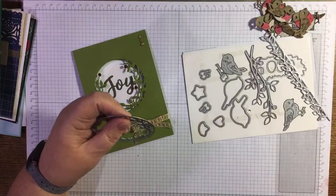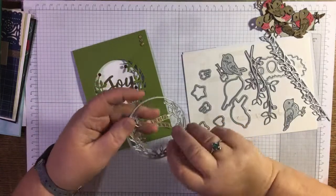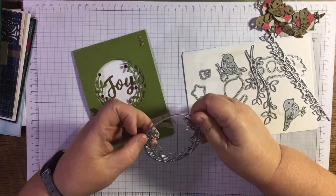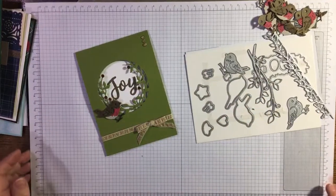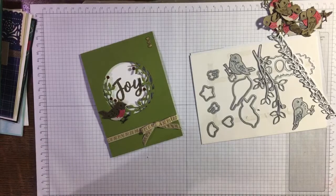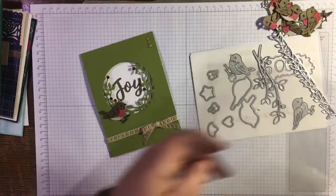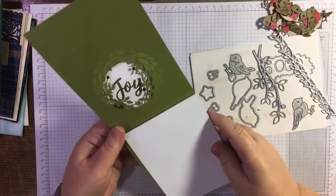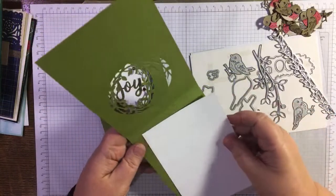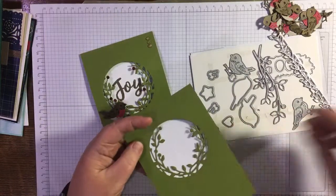Back to making a card now — I do have some bits ready here so I've actually done the die cutting in advance. I've got a liner here, and I want to use the Joy stamp from the Peace and Joy stamp set.